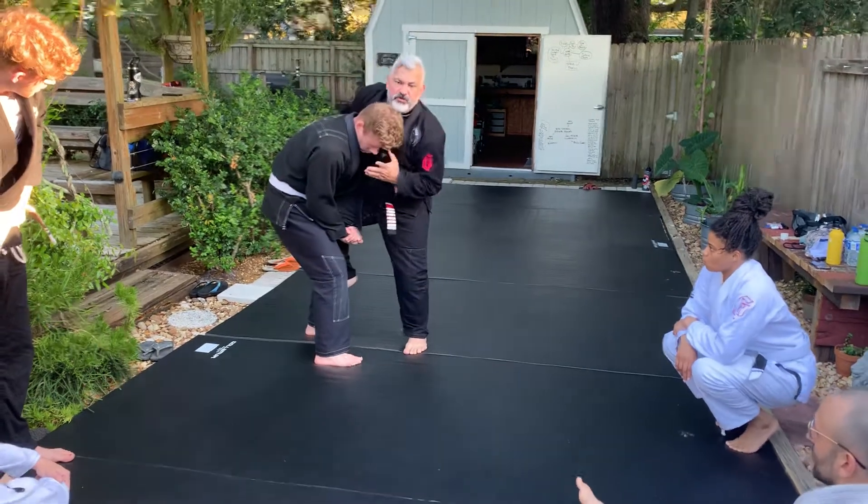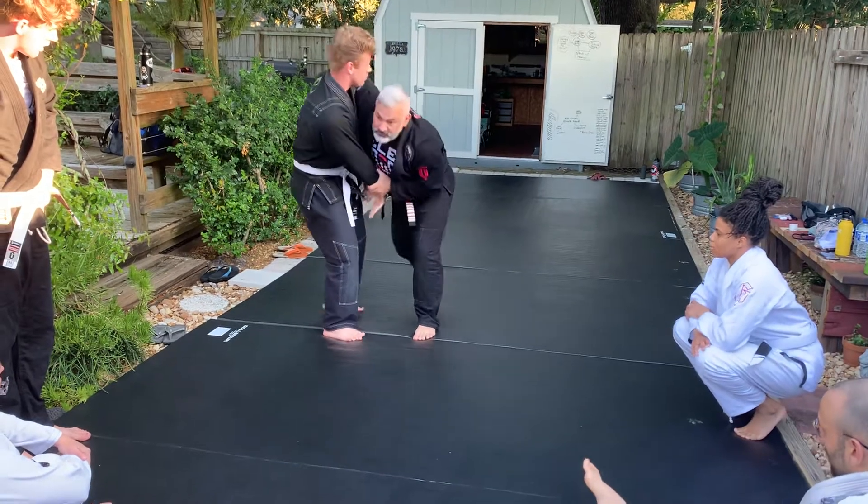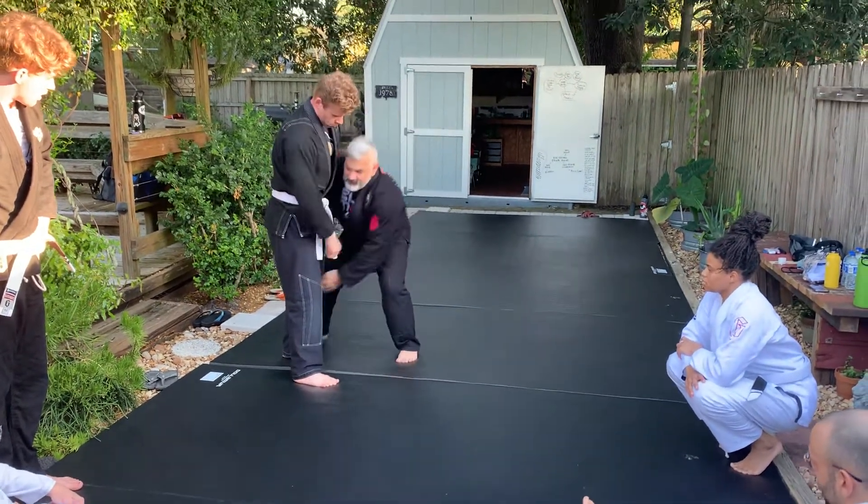If the head is too low, you push with the hand. Get your shoulder under the neck. Control the wrist. Motorcycle kick. Even from here, you can go first.